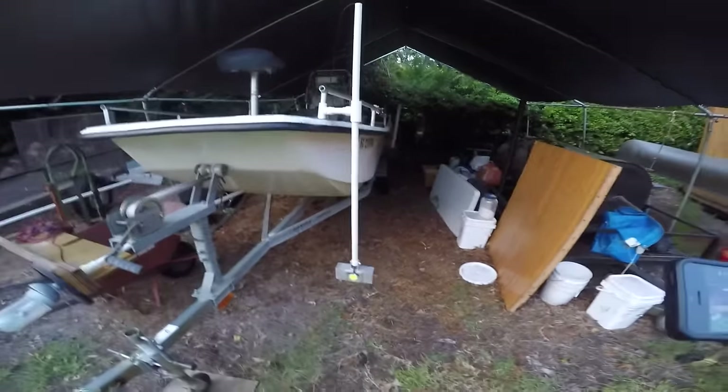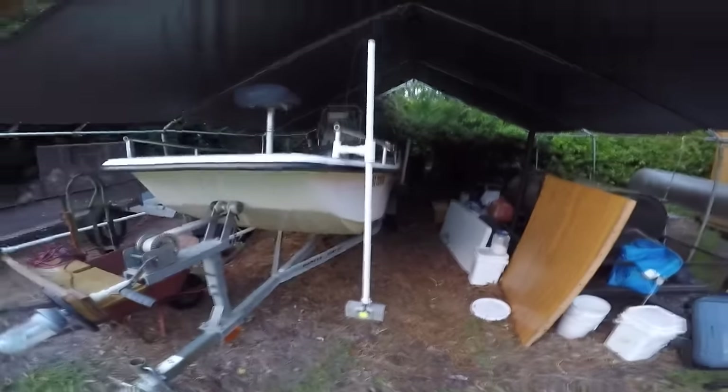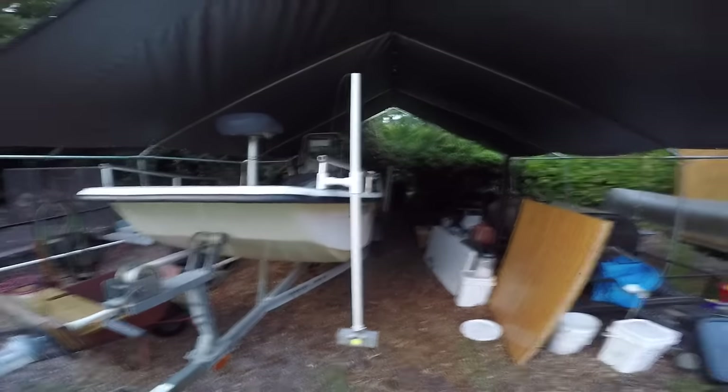Good evening people. I'm bringing you out here to show you a flounder gigging light that I built.